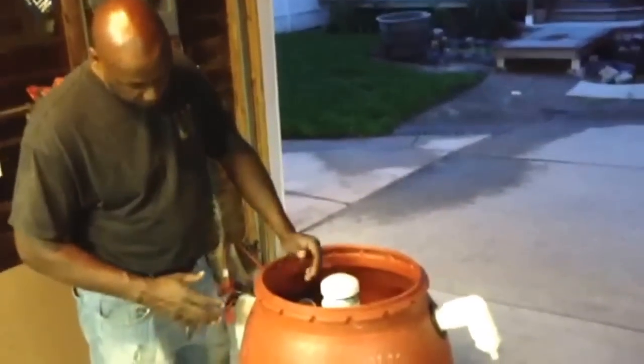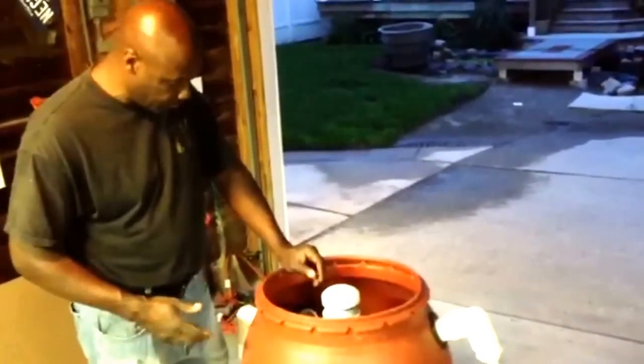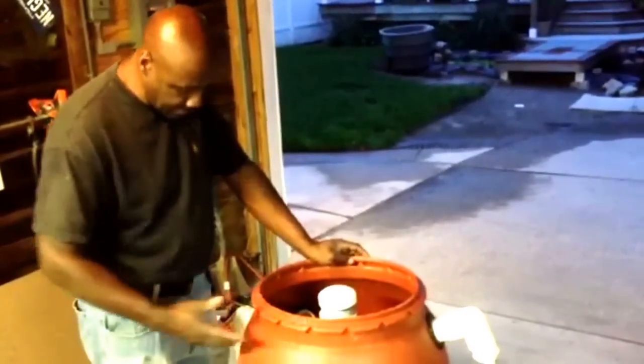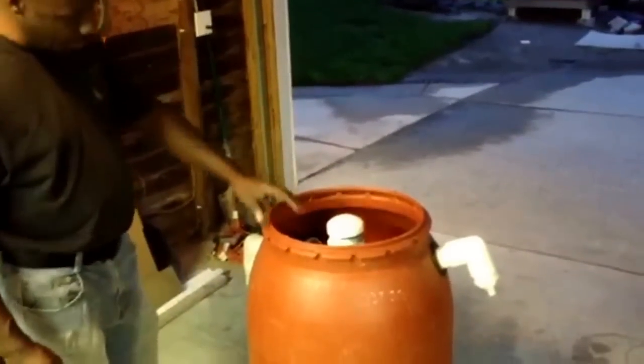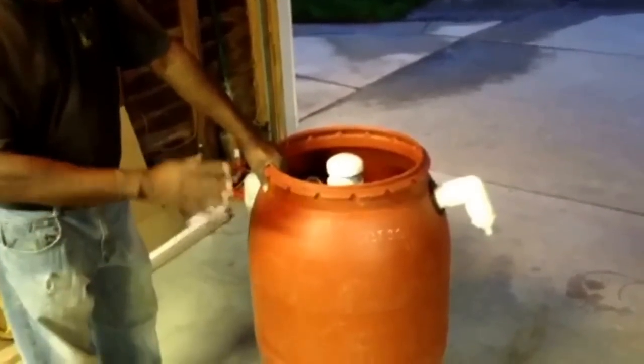I designed a biofilter after looking at several biofilters on YouTube. I needed one that was going to be more decorative, that would stand out in my flower area and can be camouflaged very easily.